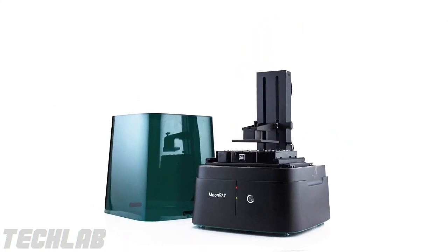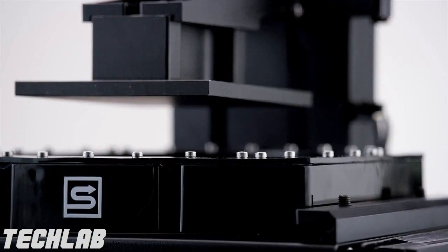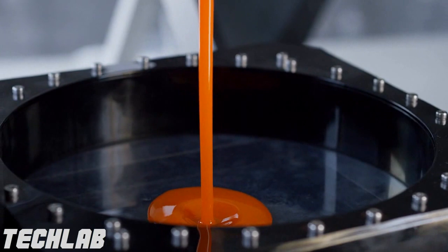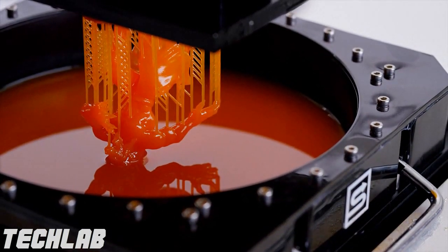The best design is the one that is out of the way. When we designed Moonray, we decided to take all the clutter and all the things that make the product less understandable and minimize it to something more useful. Most 3D printers have a consumable resin tank, but we took on the great challenge of redesigning it so that you don't have to replace it after every print — making it more durable and longer-lasting.